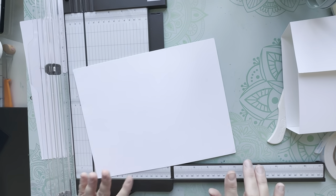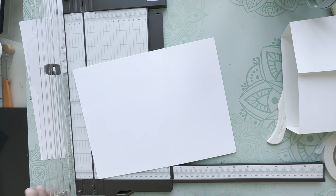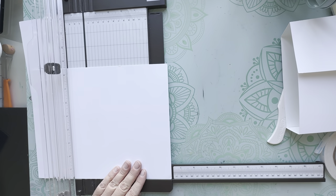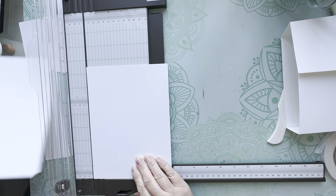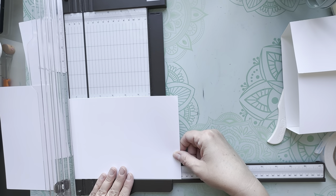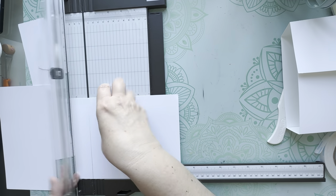Now we move on to cut the side flaps. The side flaps are very simple - you just need two pieces that measure six and a quarter by seven. Go ahead and cut those down. Six and a quarter - save all your offcuts because you'll probably be able to use them. Six and a quarter by seven - there's one.